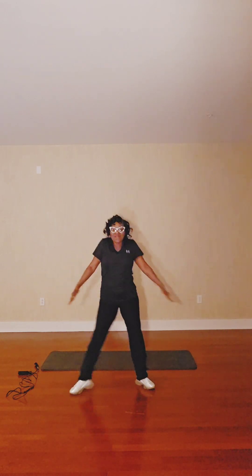Let's take those shoulders back. One, two, three, four, five, six, seven, eight. Again — one, two, three, four, five, six, seven, eight. One, two, three, four, five, six, seven, eight.